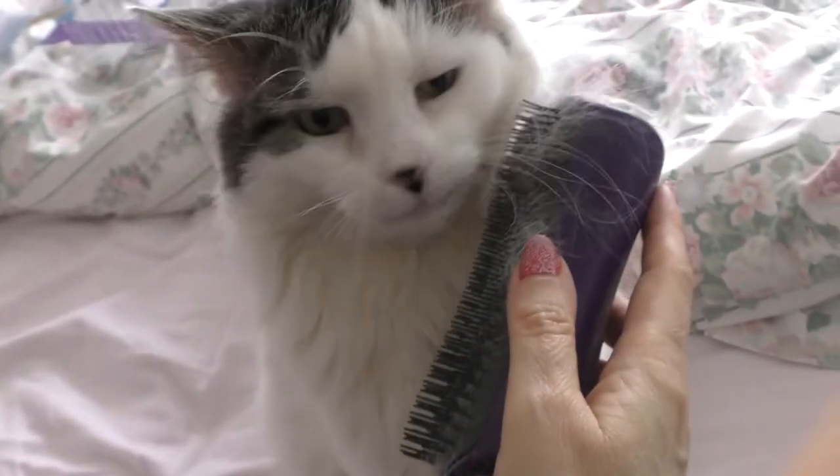Listen to the purring! It certainly de-sheds, doesn't it — look at that. Come on Casper, stand up, let's have a look. It's amazing, this is brilliant — really pulling the hair out, but you can see he's not stressed in the slightest. I'd say if you've got a long-haired cat, it doesn't matter that Pet Teaser doesn't make a cat-specific one, because this does the job. Look at that face — that says it all, giving it full approval.